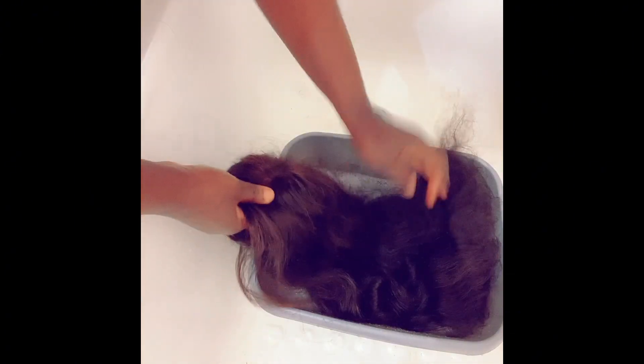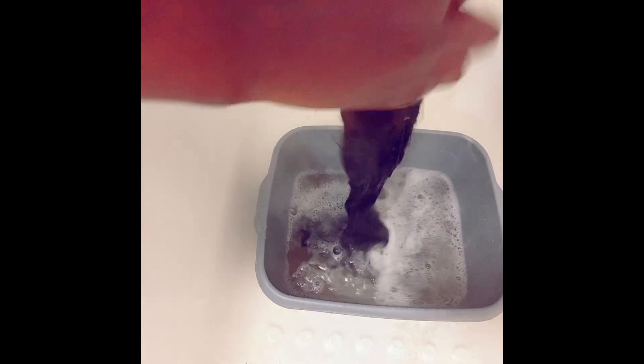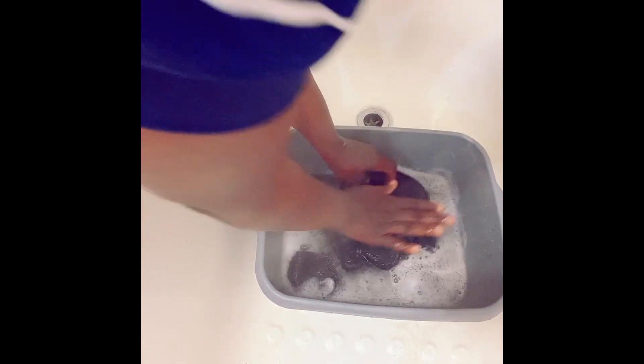I take a little amount of shampoo, add hot water to it, and then start washing. The water should be hot but not too hot to touch. You can see how I'm washing it — I'm gentle with it, squeezing it carefully.